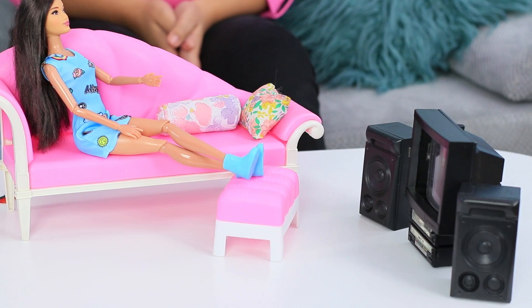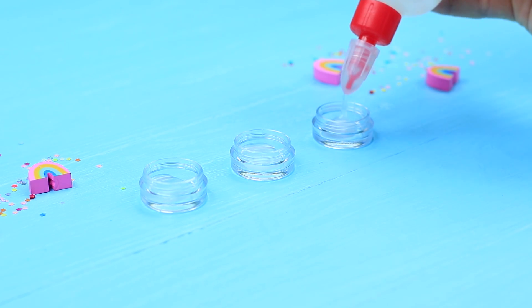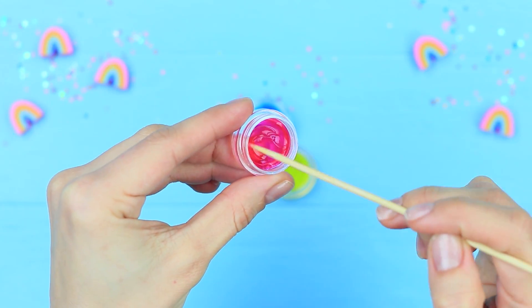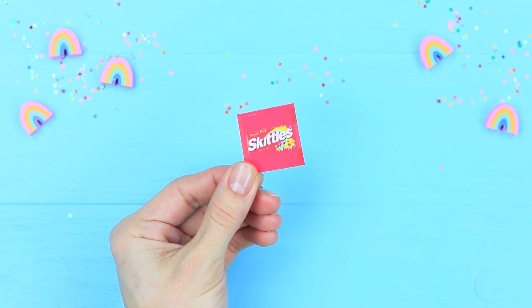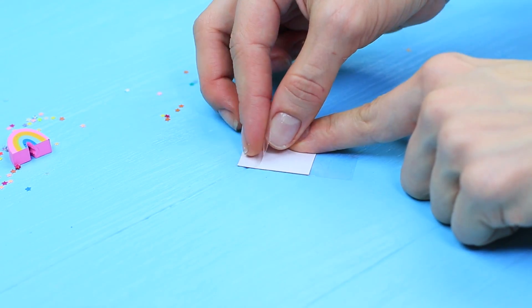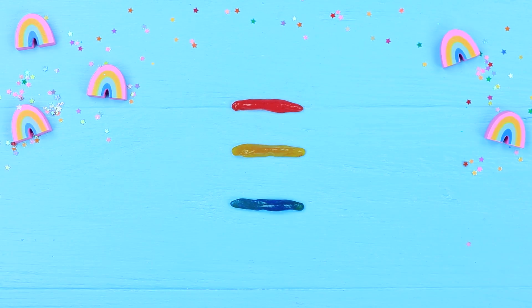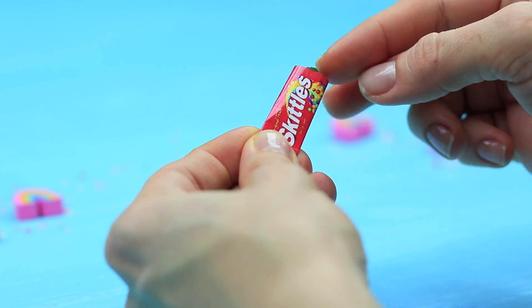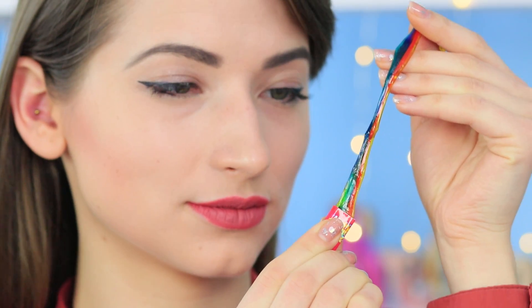Barbie decides to take a break and watch TV — she will enjoy some Skittles! Pour stationery glue into a few little containers and mix it with three different colorings. Add lens solution, stir them, and put in some baking soda. Make three bright slimes. Cover a little printed Skittles package with clear tape, fasten the package with double-sided tape, shape slimes into three rolls, and join them to make a three-colored strip. Put it into the package. All of a sudden, Skittles candies turn into rainbow slime — this slime is awesome, and this game is so much fun! We can turn everything we want into slime!